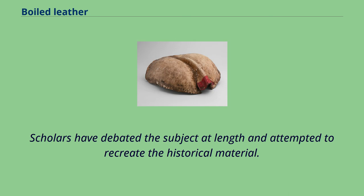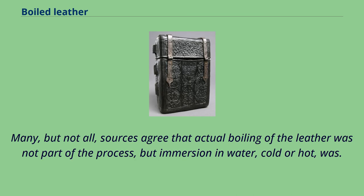Scholars have debated the subject at length and attempted to recreate the historical material. Many, but not all, sources agree that actual boiling of the leather was not part of the process, but immersion in water, cold or hot, was.